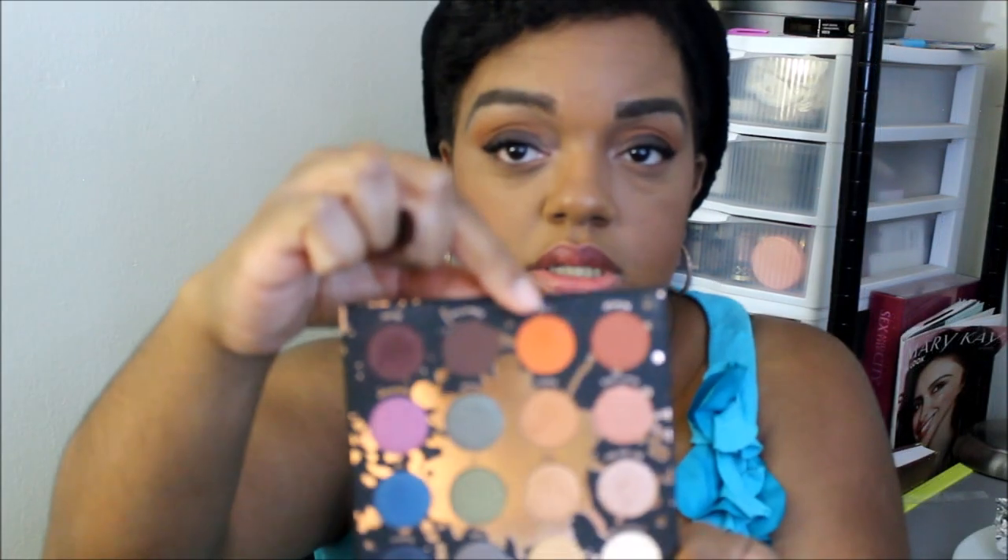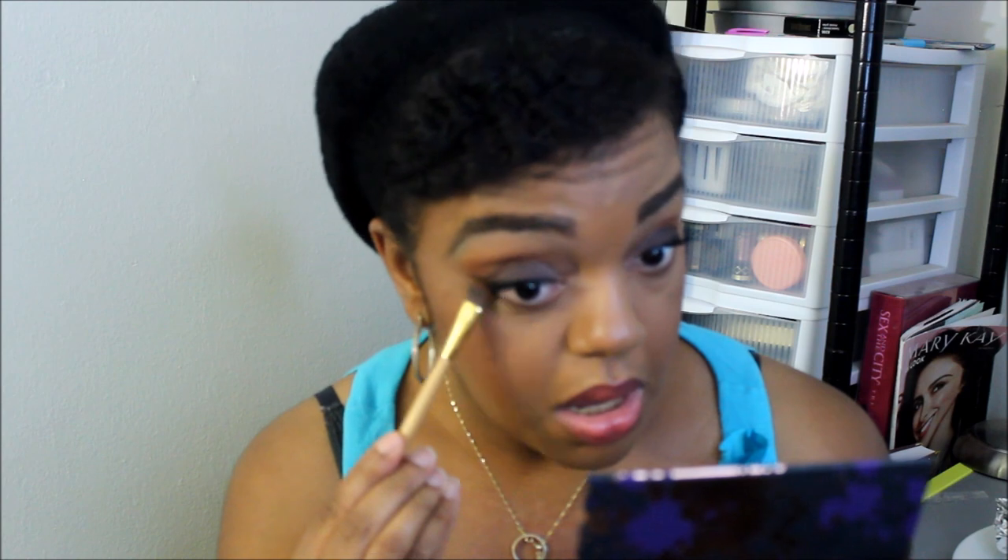I'm going to take Thick — the orange shade — and then I'm going to take Shade. She is so shady! I'm not going to put that under my entire eye, just on the outer third. Then I'll take my blending brush to blend out this outer part real quick.